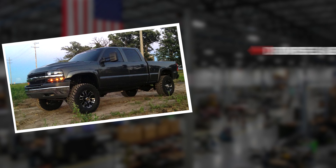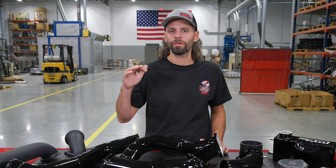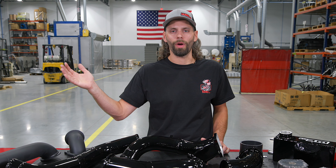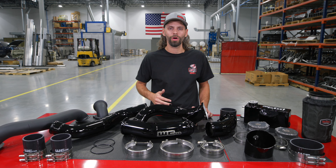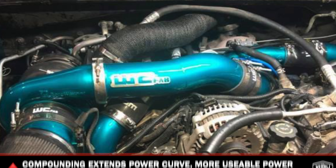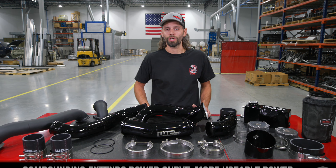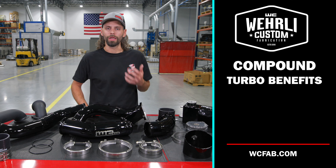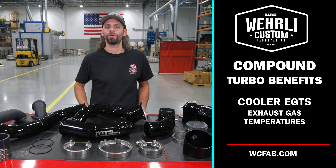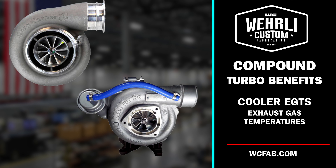That low-pressure charger is feeding a small amount of compressed air into the inlet of that high-pressure valley turbocharger. What this gives you is a truck that drives like stock, has super fast throttle response and quick turbo spool up like an OEM turbocharger does. But instead of hitting that flat power curve at 3000 RPM where the truck just doesn't accelerate any harder — where boost might climb but just creates heat and doesn't necessarily make more power — that's when the compound application really kicks in and takes that power curve and lets it run to a higher RPM, giving you a wider range of usable power and much cooler EGTs.